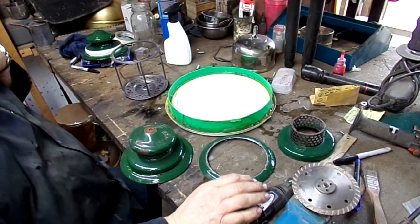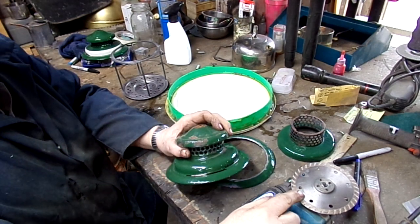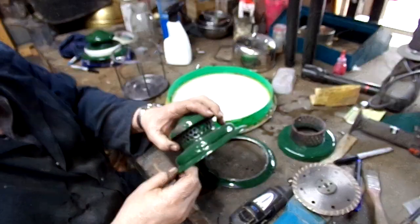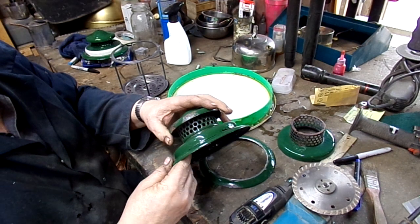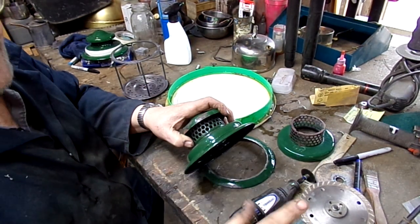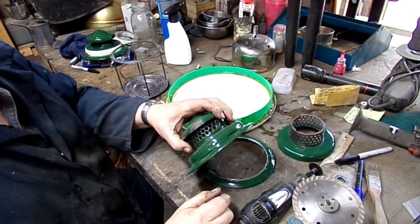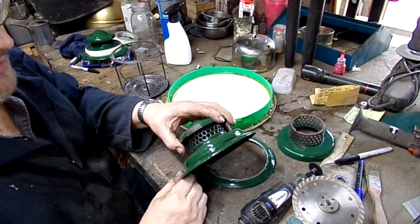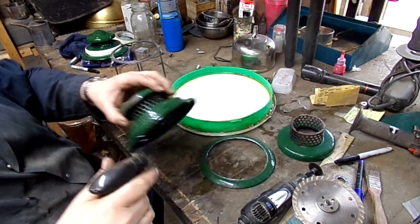What you want to do is use this diamond blade to cut the enamel on the shade first. This enamel portion is essentially a type of glass, so this tile cutting blade works really well. The trick is that this blade against bare glass generates a lot of heat really fast, so you want to keep it cool.